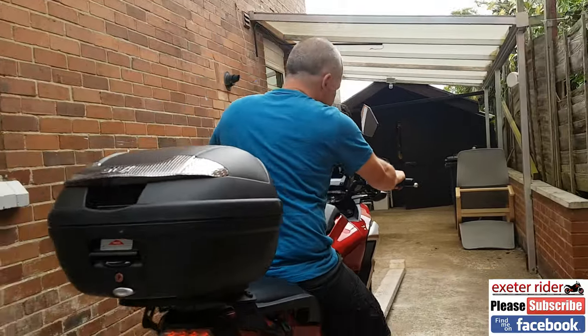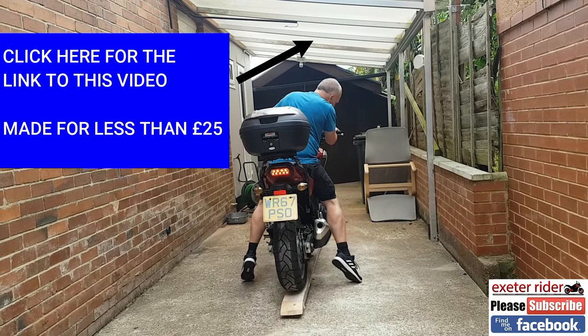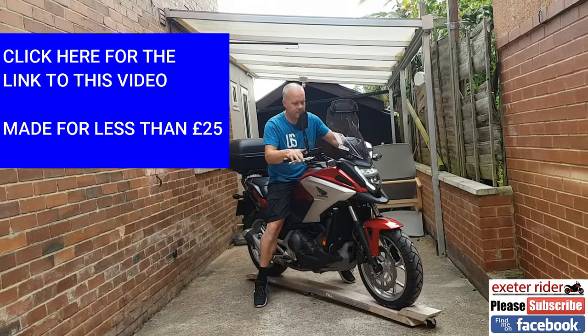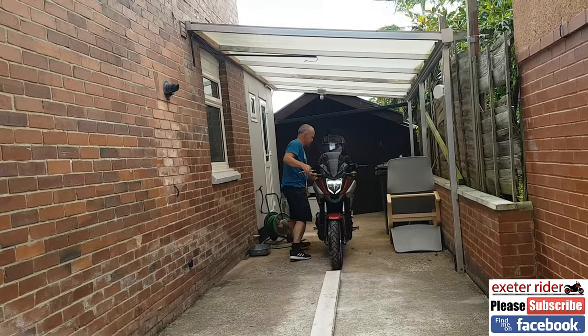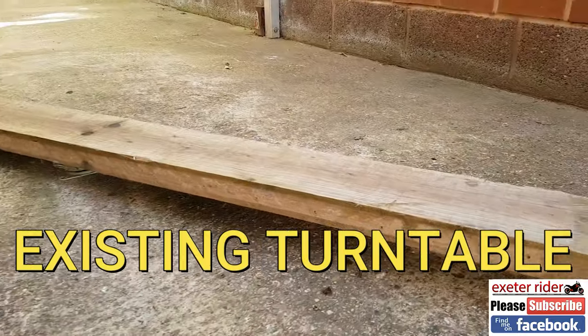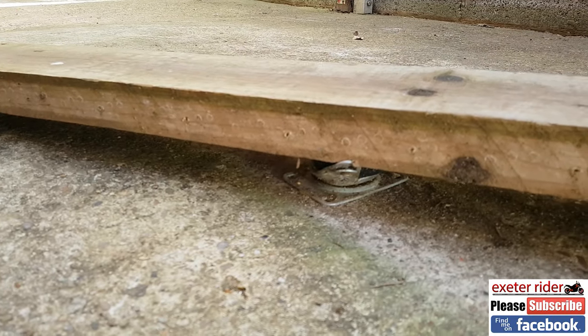Mr. Ryder, thanks for joining me once again. You might remember this video — that was the Mark 1 version, which was always a prototype. This is a video about the Mark 2 version that I'm going to be making. Let's first see how the original one is faring — and I'm happy to say it's doing very well; the castor is still in good shape.